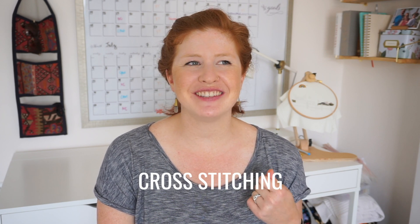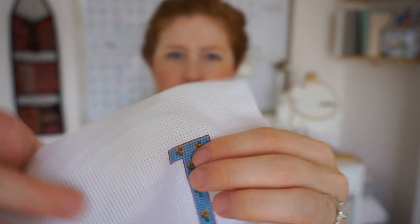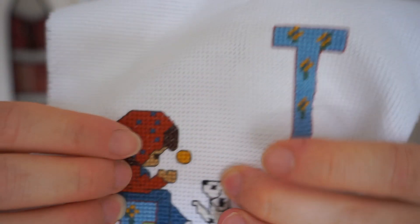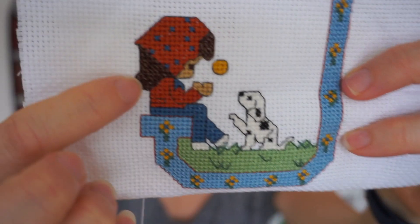I know it sounds like an old person hobby, but it's not, so let me explain really fast what cross stitch even is. Cross stitch is a design using stitches to make a cross into a larger pattern or design in the fabric. You can see that there are woven threads and then there are little tiny holes, and you use these tiny holes to create stitches — either a cross stitch making an X, or a quarter stitch, an eighth stitch. There are several other stitches you can use as well.